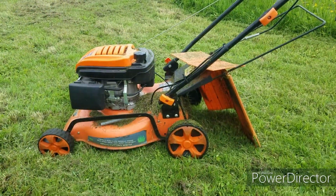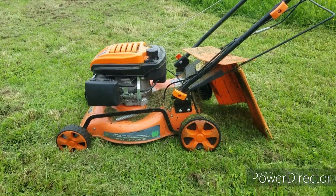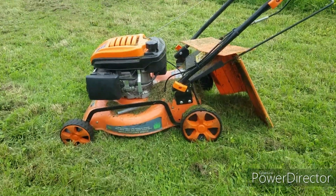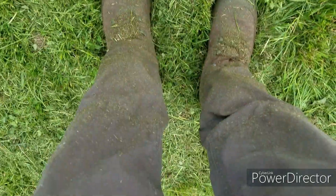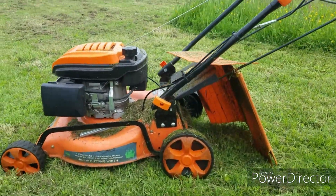Let's have a look at how that went. Did it achieve the aim? Did it cut and throw things out without the bag? Yes, it did. Did it stop things going on my legs? Not really, no. But no stones came up and hit me, and I didn't get any cuts.